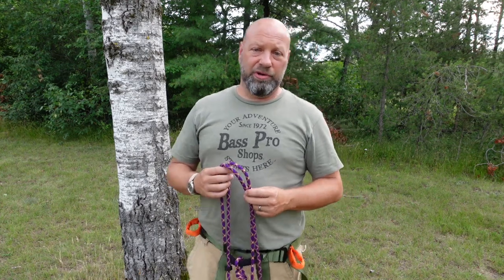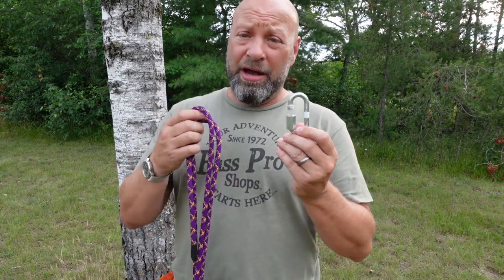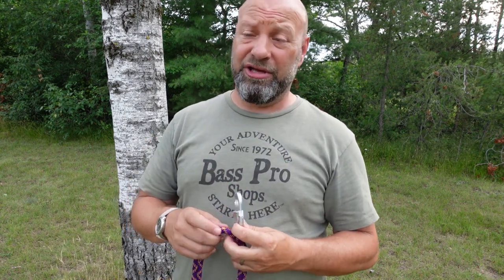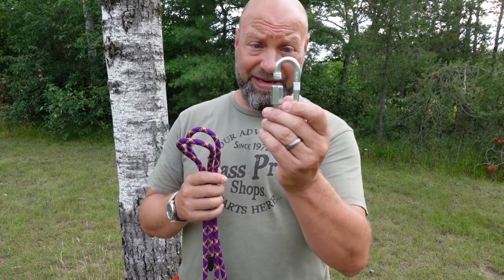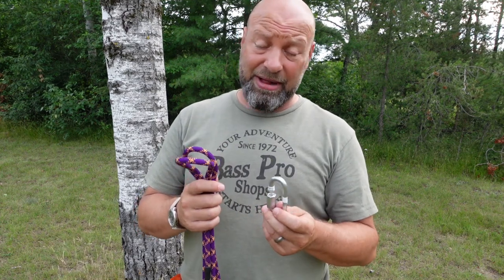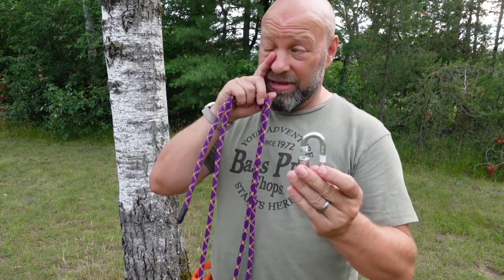Hey guys, welcome to the Traditional Bow Hunting Wilderness Podcast. This is Jason Samkowiak. I know a lot of you guys are saddle hunters using single line and repelling, and you like these little quick links for quick release versus going with a girth hitch. I'm going to show you something that might benefit you even more, where you don't even need this — it's stronger and about the same speed to get around branches.